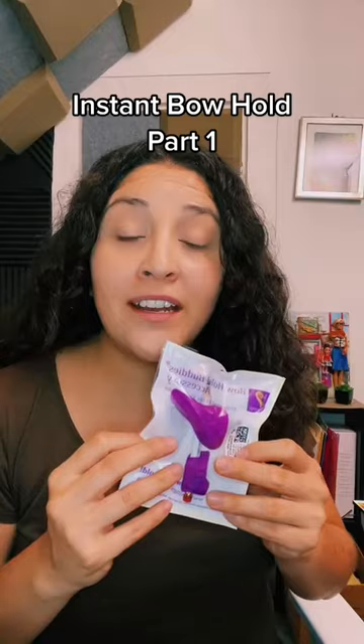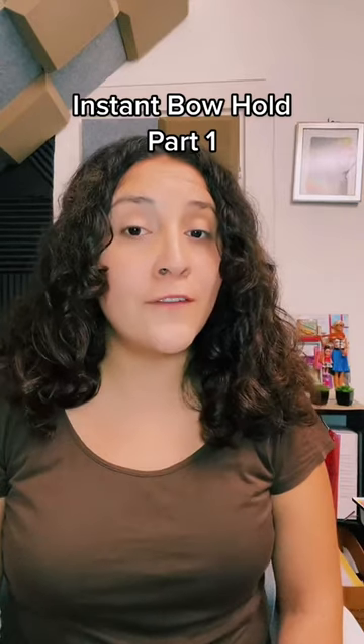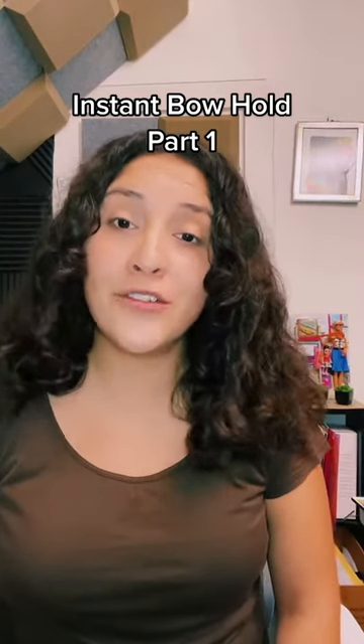They sent me a sample to try out and I'll be demonstrating and reviewing it in my next few videos. Stay posted to learn more about this very useful accessory and don't forget to follow me for more violin tips and tricks.